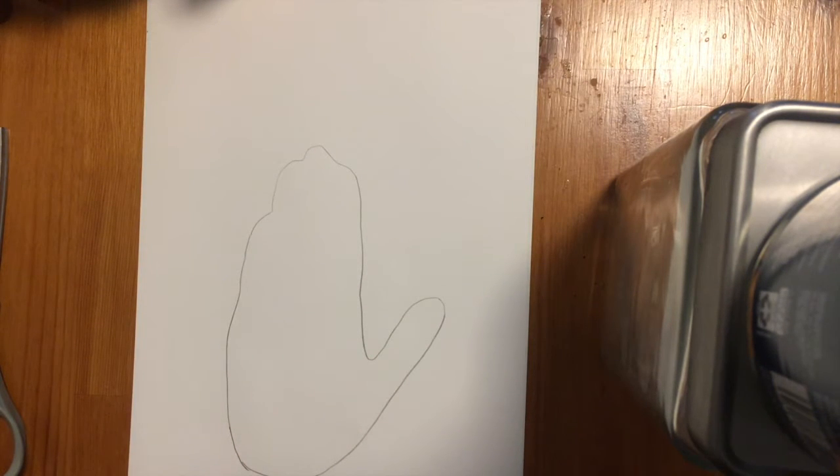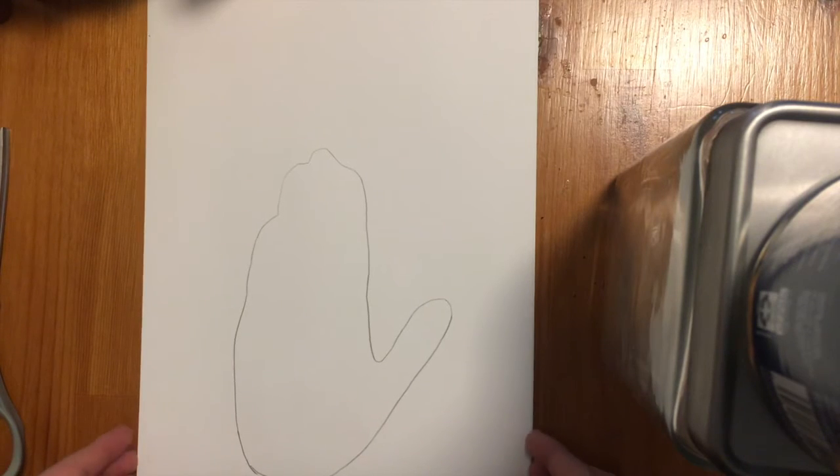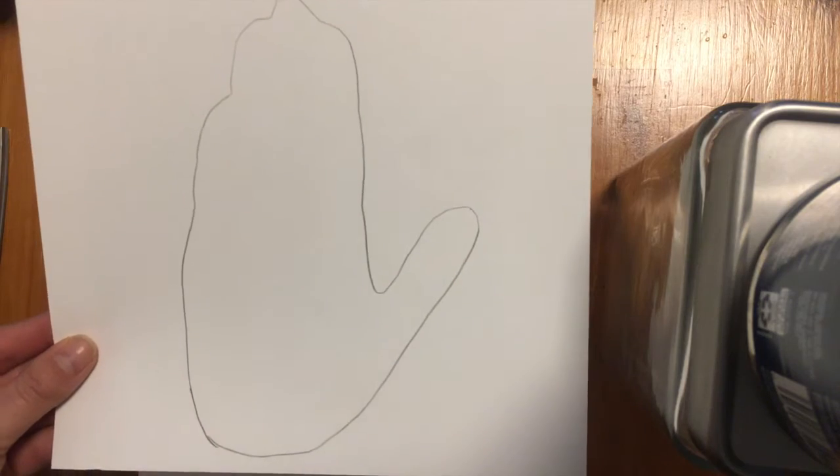So you have a little hand shape like this. Go ahead and trace your hand now — I will give you a minute. You should almost be done; finish up tracing. If you are not done yet, just pause the video and you can finish up.